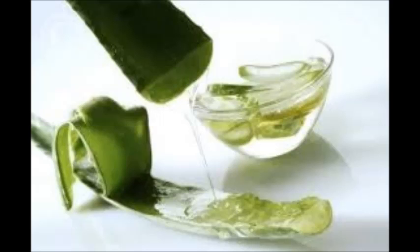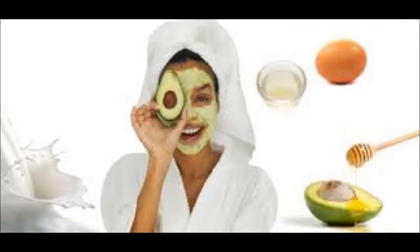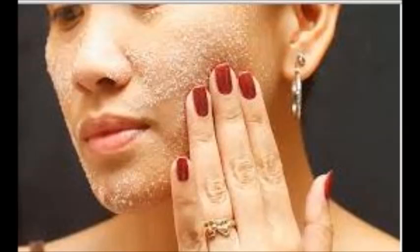A mixture of half lemon juice and half water makes a great natural toner option. Aloe vera mixed with water also works well. Finish with moisturizer — use a moisturizer formulated for facial skin and smooth a dime-sized amount over your face. Moisturizer helps to protect your skin from the elements, keeping it youthful and bright. If you wash your face just before bed, try to also moisturize to help your skin overnight. If you're heading outside, use a moisturizer that contains sunscreen with SPF 15 or higher to protect your face from the sun's rays.